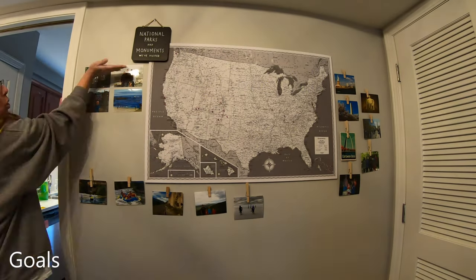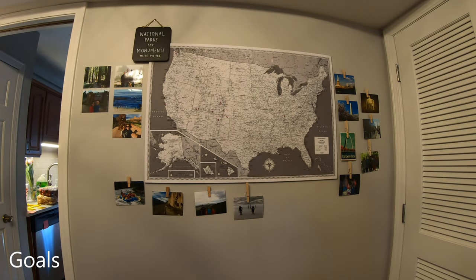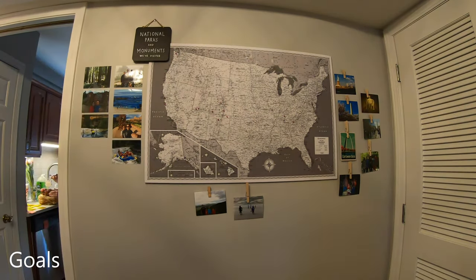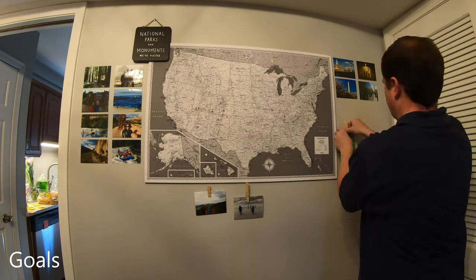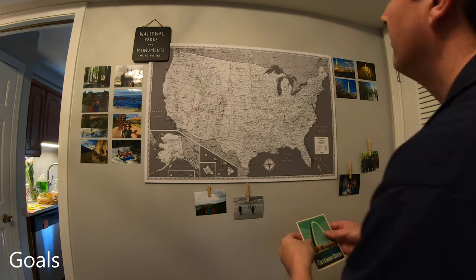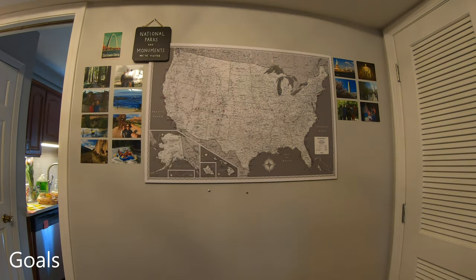We're going to start smaller because we've never RVed — we've never done any of this before. We're going to start closer to home. We live in Nashville, so we're going to visit state parks first, just to get traveling in our blood and work out any kinks before we drive off to Alaska or something. We'll probably start with seeing all the Tennessee state parks — Tennessee is a beautiful state.